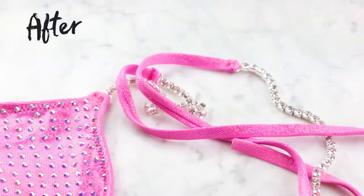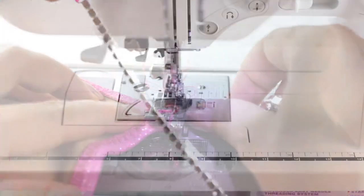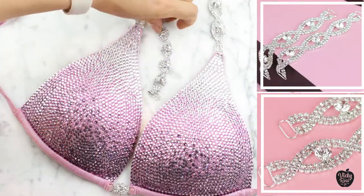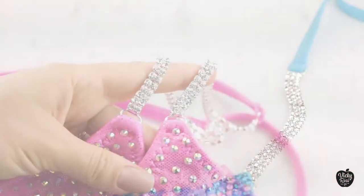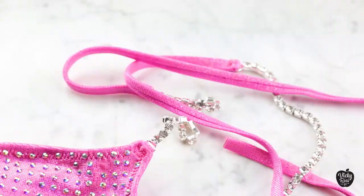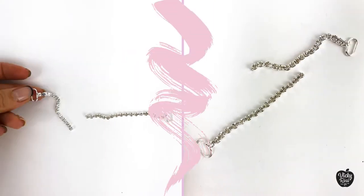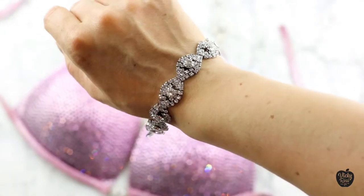Hello my beautiful ladies and welcome back to Vicky Rosefit YouTube channel. I hope you're ready to learn how to replace your connectors yourself. This will really help you in the future — not only to save money, but imagine you're in a competition and something happened to your connector: it got broken or snapped. How helpful it would be to replace it yourself in just a few minutes.